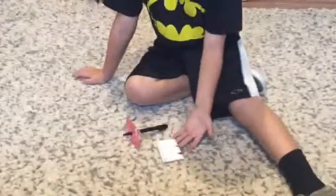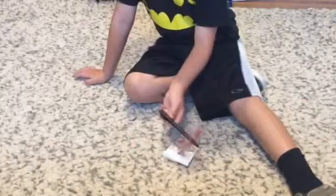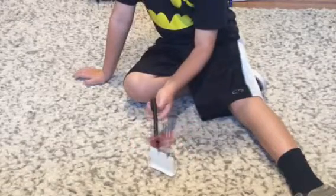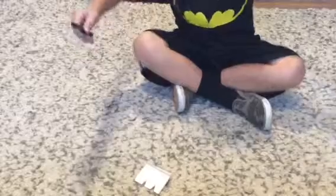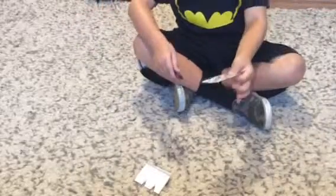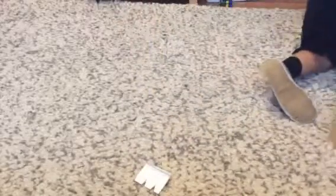Hey guys, you're probably wondering why I have a piece of paper and a card with a pen poked through it. If you just believe — look at that, look at that. Now I need to go get something. One second. Alright, I'm back. I'm going to poke another hole in the card. There we go. Another hole.